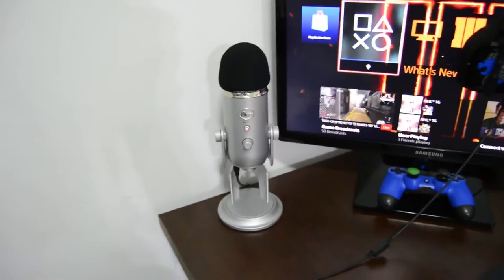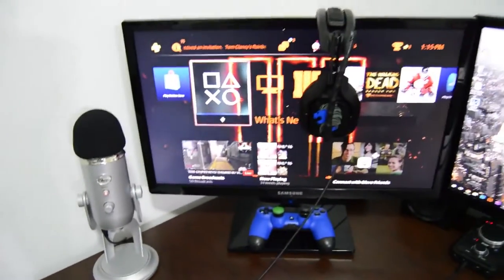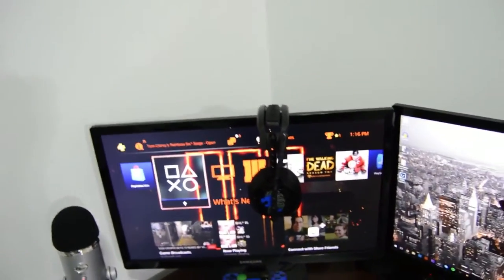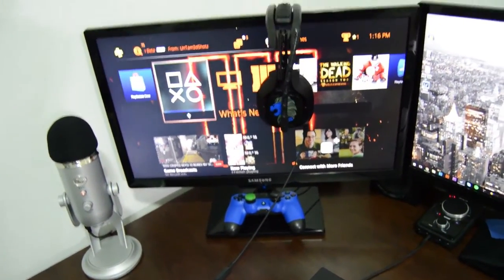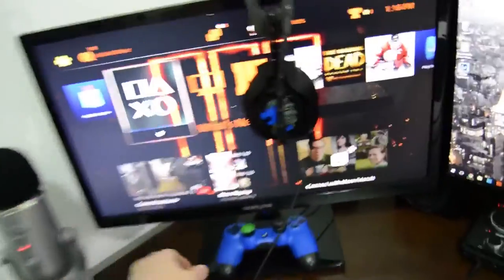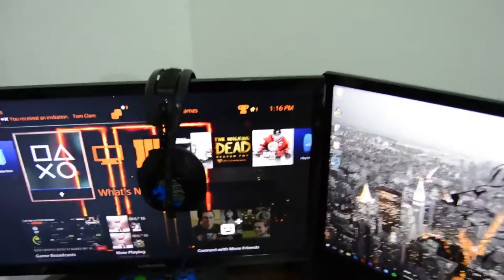Coming over to the desk now, you see my Blue Yeti — just got that in. Moving up, you see my Astros with my custom speaker tags. Down below that is my regular PS4 controller with two Control Freaks on it.